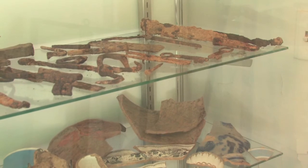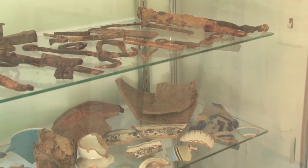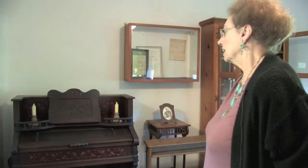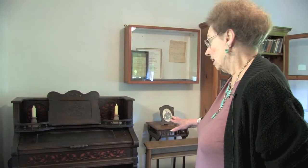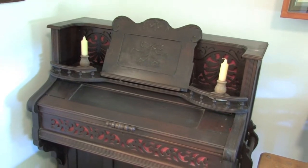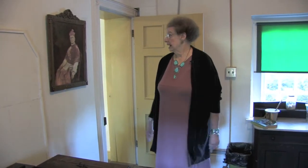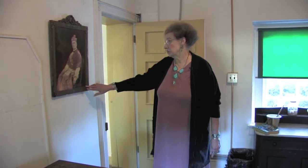This is the rectory parlor, and we know for certain that this was the old organ that was used here at Old Bohemia. We are now in the old sacristy. This is a picture of Bishop Fitzmaurice, who was very supportive of the society when it was founded. He wanted to save Old Bohemia.